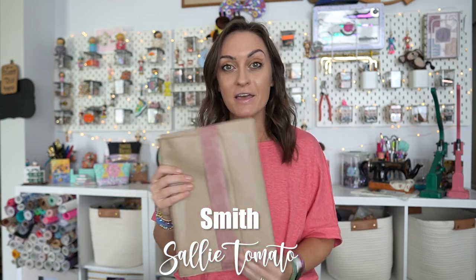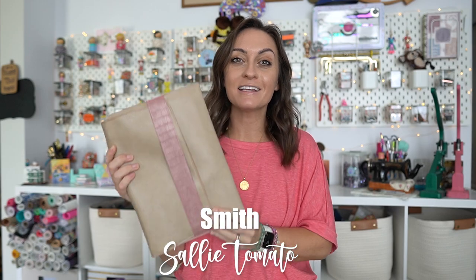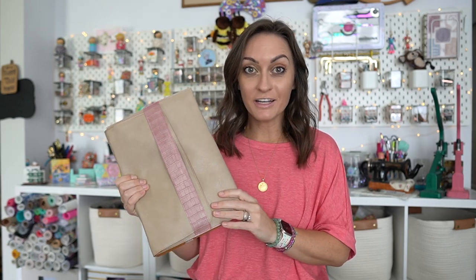Today we are making the Smith and this pattern comes to us from Sally Tomato Patterns. The material we're using for this pattern today comes to us from the Sally Tomato Oak La Roots monthly mystery box and this is one of two projects in the box. Today we're gonna go over the first project and then at the end I'll show you what the next project will be, coming in a week from today.